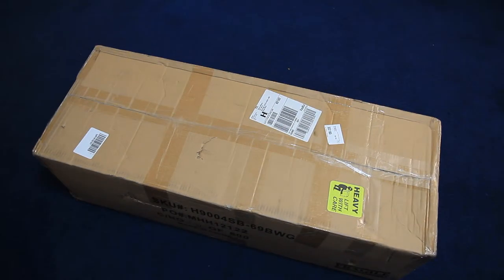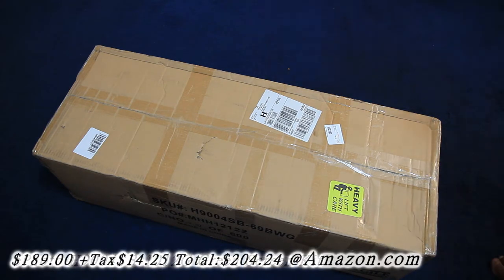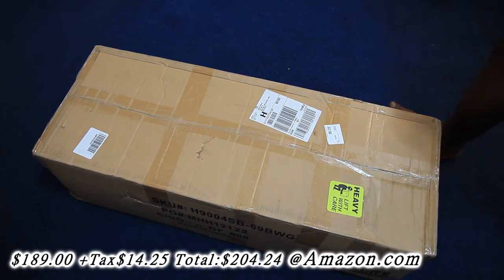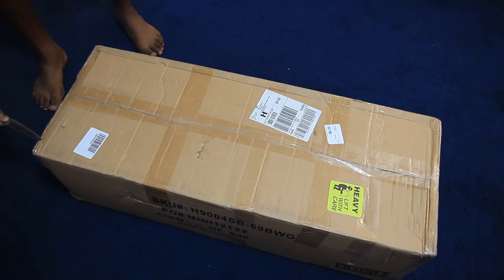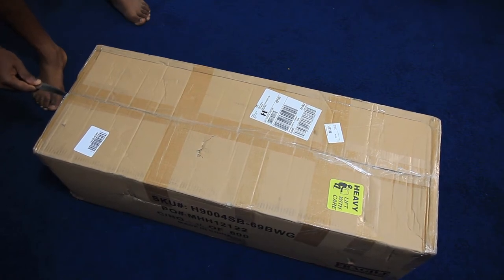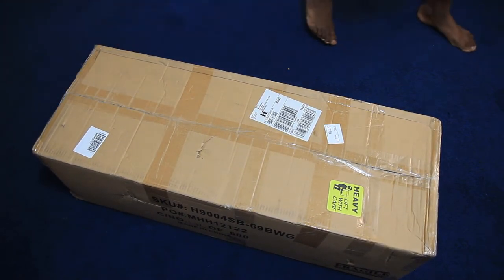All right YouTube, the moment you all been waiting for — my green screen unboxing. I know a lot of random watchers out there are like 'what the heck,' but a lot of people have been waiting for me to get my green screen. Hey man, we gonna get a green screen, you need a green screen, come on man — so this is my green screen unboxing.